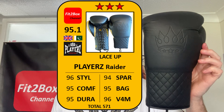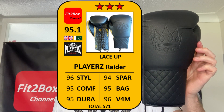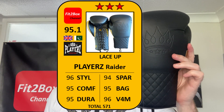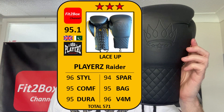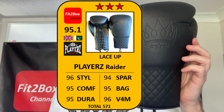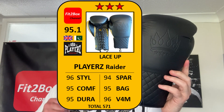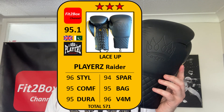On the Fit to Box welterweight lace division scoreboard: Style 96 — I love the design cues and what they've tried to do with this glove. Comfort 95 — very comfortable glove. Durability 95 — great materials and a really well-built glove both on the lining and the outer leather. Sparring 94. Bag 95. Value 96 — at 100 English pounds. These come out at 95.1 overall, earning three Fit to Box stars — excellent gloves from Players.